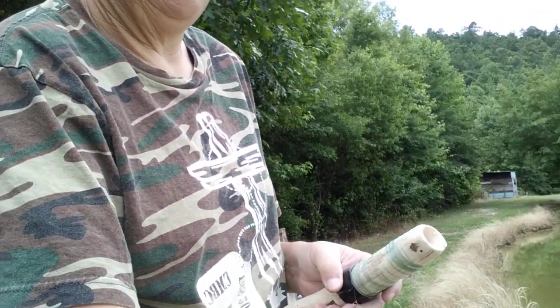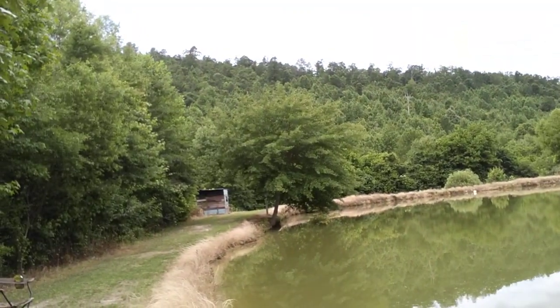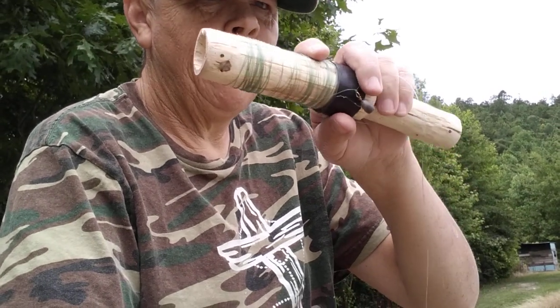Hello YouTube, Farmer's Son Preppin. Let's see if I can show y'all. We're out here at the lake and I've got my hand reel — hobo reel — whatever it is you want to call it.